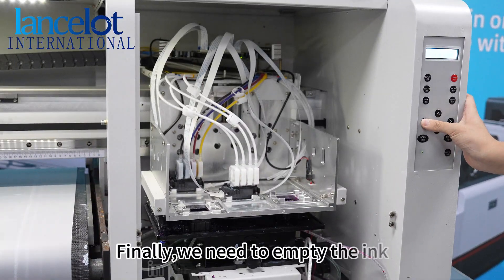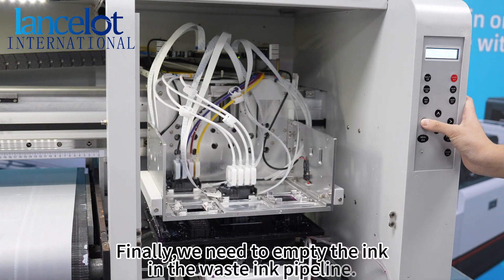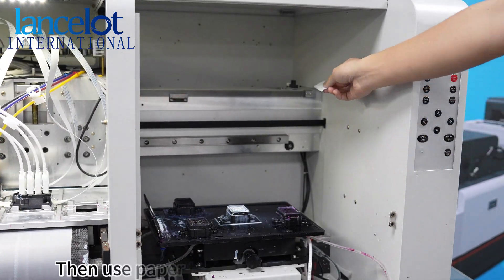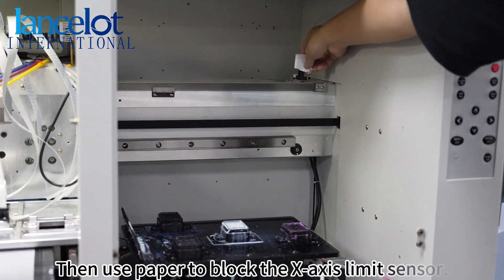Finally, we need to empty the ink in the waste ink pipeline. You need to remove the print heads from the capping station. Then, use paper to block the excess ink sensors.